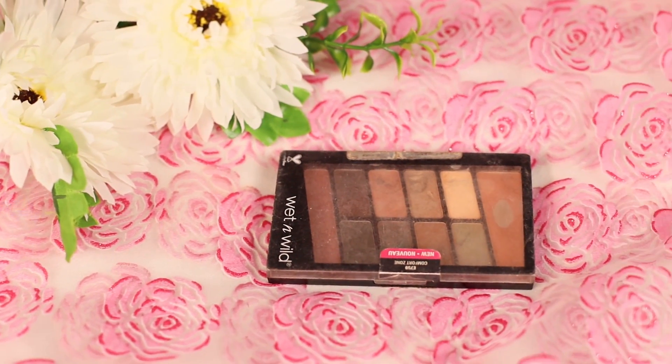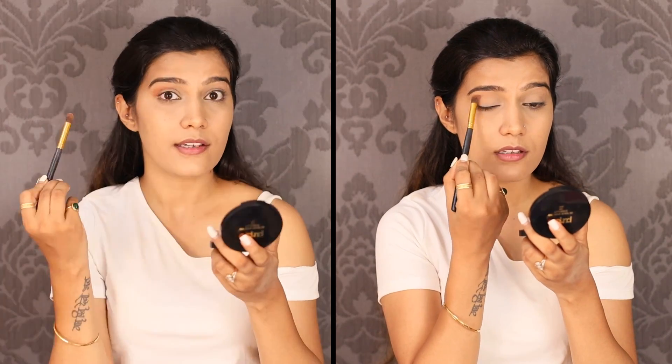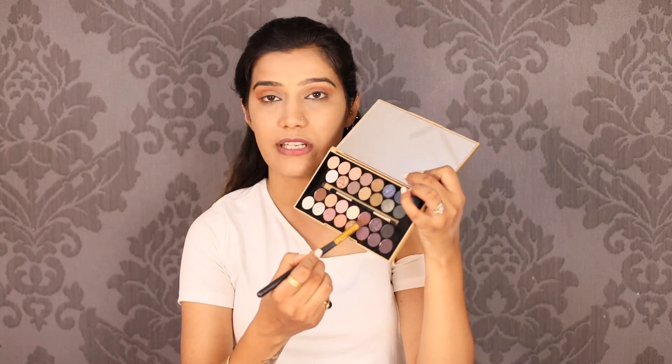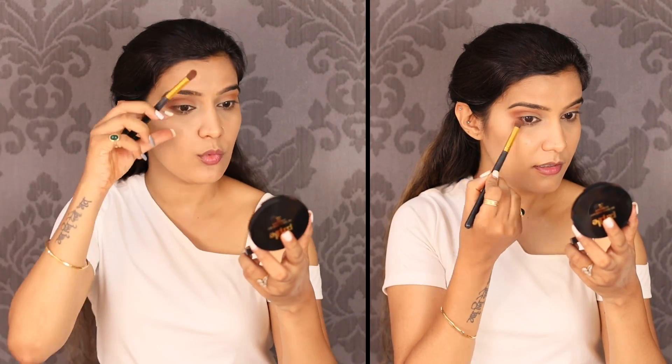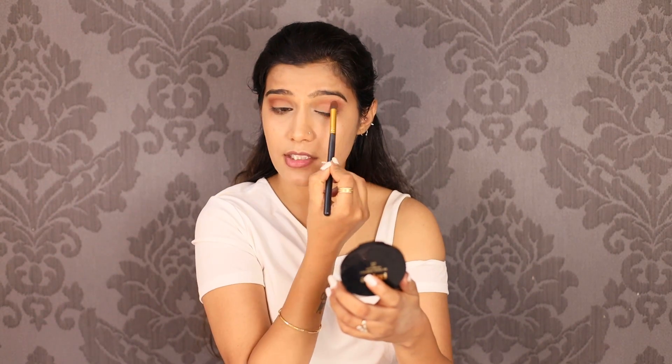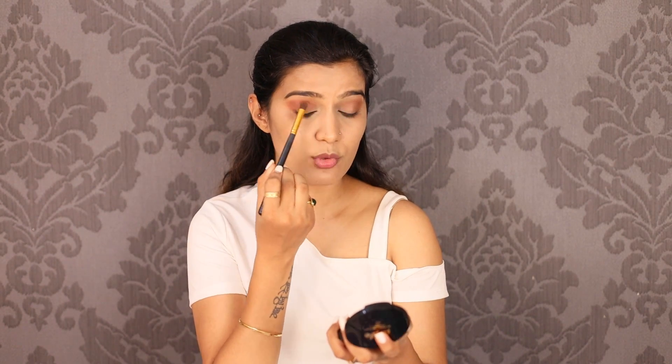I am going to use Wet n Wild Eyeshadow Palette in the shade Comfort Zone, picking up the rusty brick color. The colors are pigmented so go slowly. Next, I am going to use Makeup Revolution Fortune Favors The Brave Palette — using a dark shade, I'll tap off the excess and place it only on the outer corner, extending it on the lower lash line to join the outer corner. The edges are smooth and the gradient effect looks great.